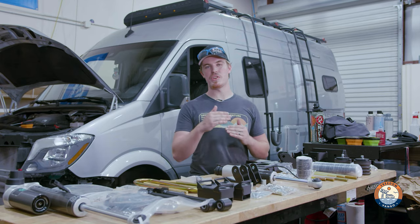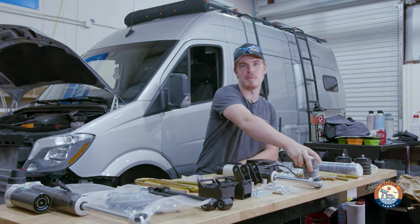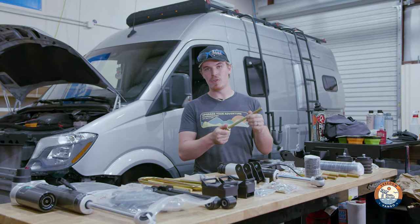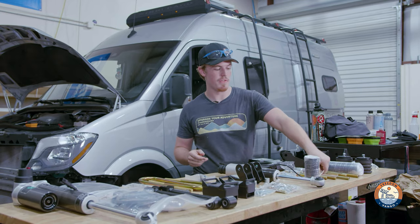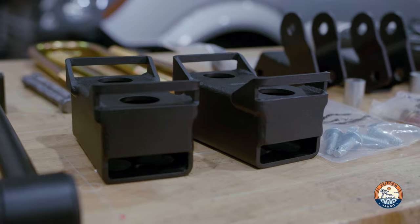In this kit, your two inches of lift comes from separating your front subframe from your body and putting these two-inch spacers in between the subframe and the body. Once those go in, we use this brand new zinc-coated hardware — super strong, very resistant to corrosion. The rest of this kit is like a normal 4.3 or 4.5.